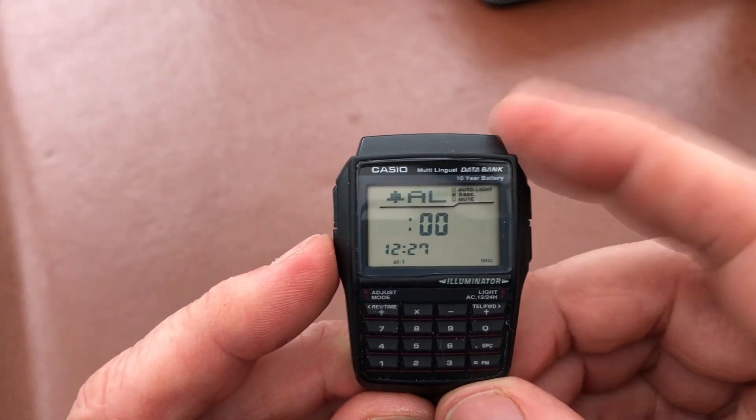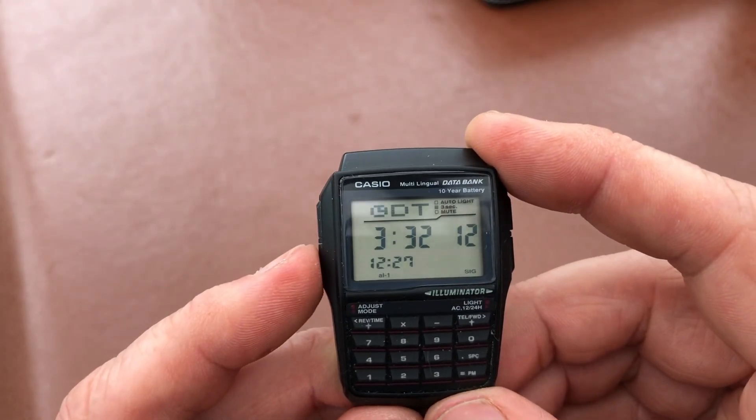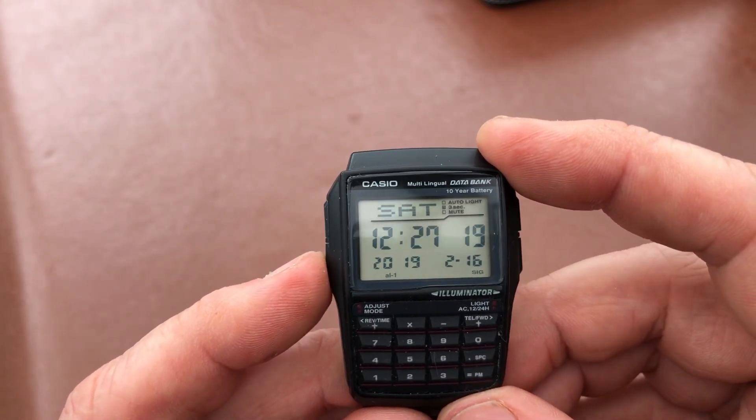Then we've got alarms — you've got your usual five alarms, signal, snooze, all that kind of jazz — and you've got your stopwatch. No countdown timer on this one, which is a shame, I would have liked that, but we do have dual time, and then back to the main screen.